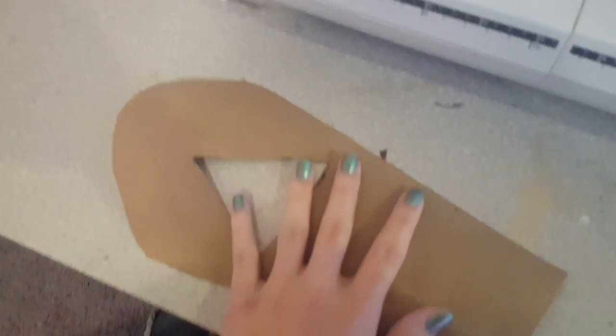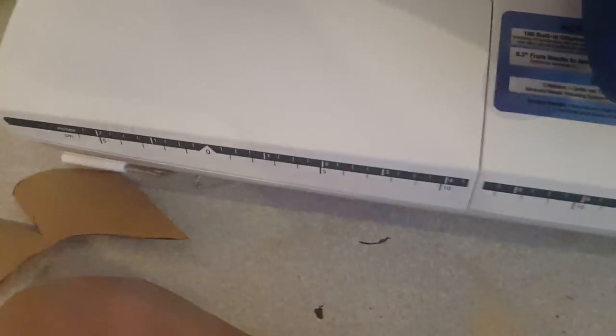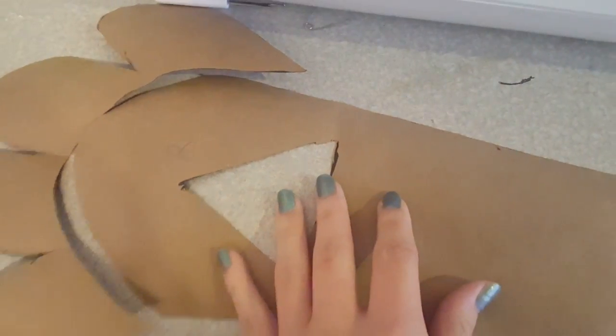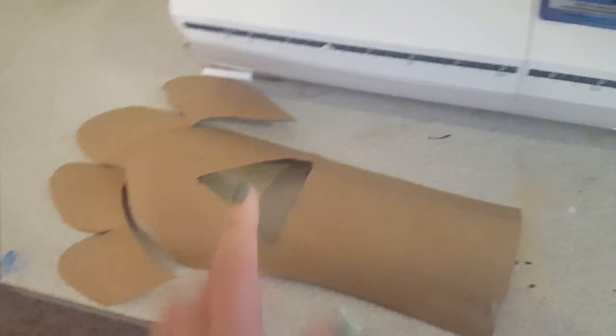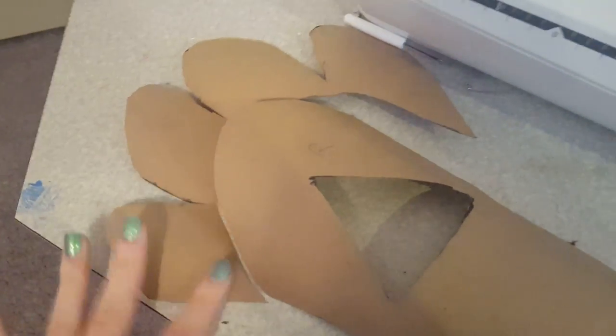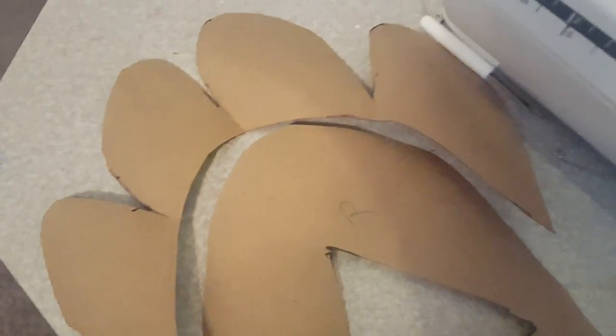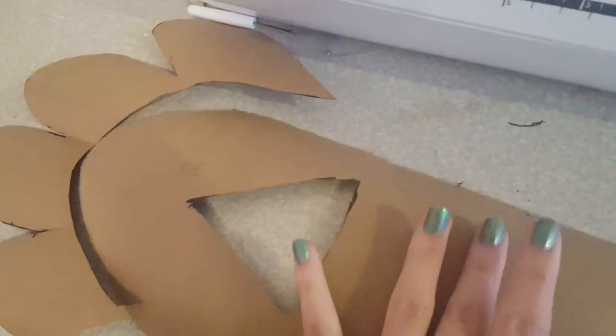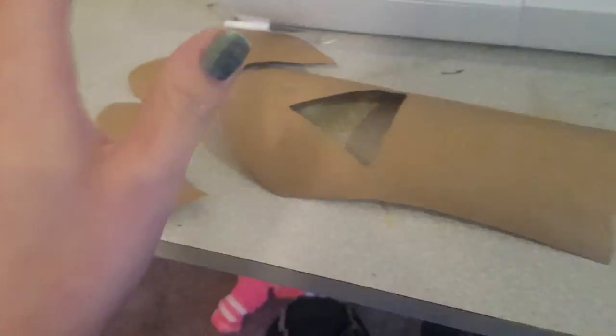I'm just gonna teach you how to make one of these. What you're gonna want to do is build a pattern — this can be any design you want. This one is actually going to have the Triforce on the hand, so I cut out the Triforce pattern. You're just gonna draw the shape of your paw — this is the thumb, two fingers going here, your index, ring finger, and pinky. Label right and left, then trace this onto some fabric. You're going to want to trace this four times: two on the right side and two on the left side.